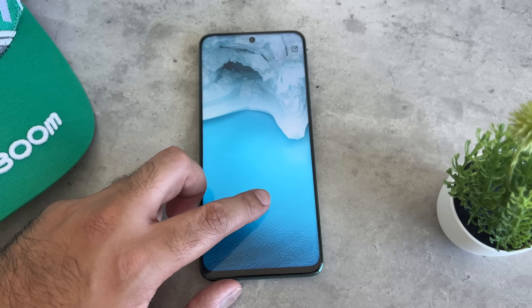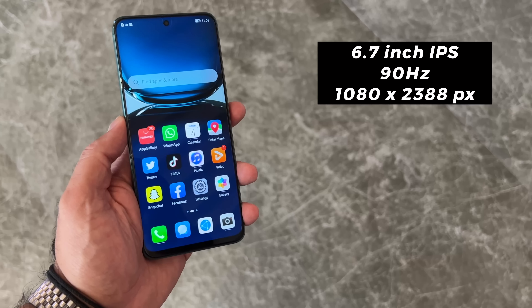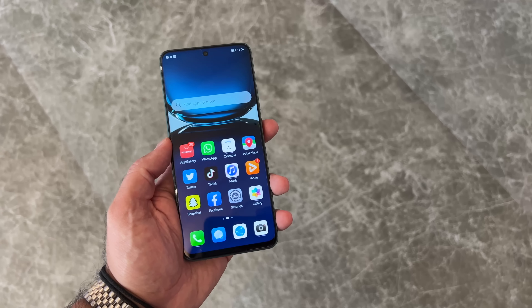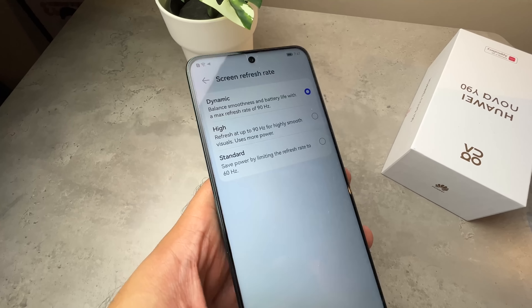Another thing they got right is the impressive 6.7-inch edgeless full view display, giving you an impressive 94% screen-to-body ratio. Yes, at this price point it's not OLED, but it still does an incredibly good job with FHD+ and a 90Hz refresh rate with consistent colours and vibrancy.